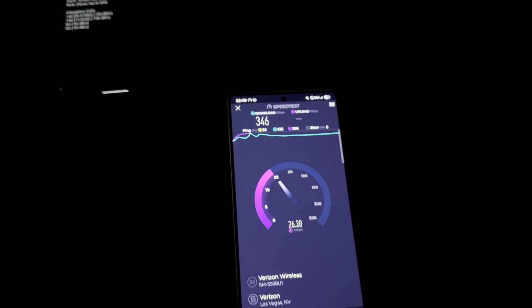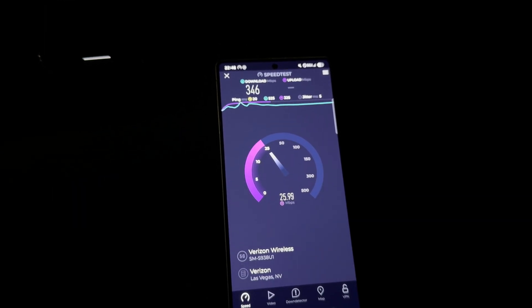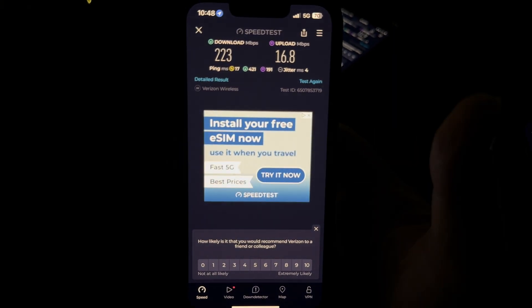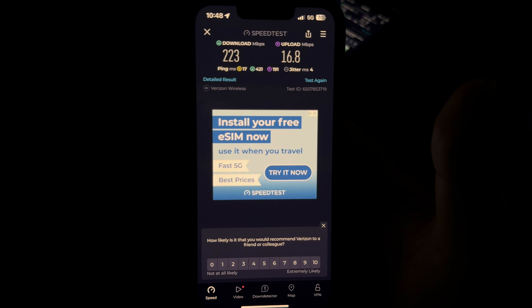346 by 25.9 — interesting, looks like the Pixel did better. Anyway, what I'm going to do is run five tests on the Coverage Map app and then show you the averages. I'll be right back.